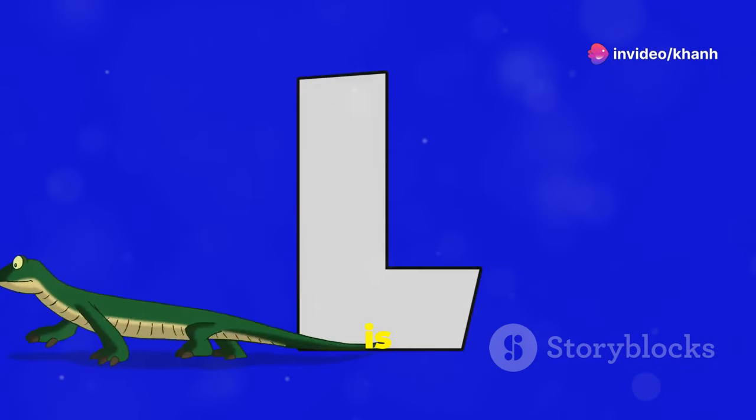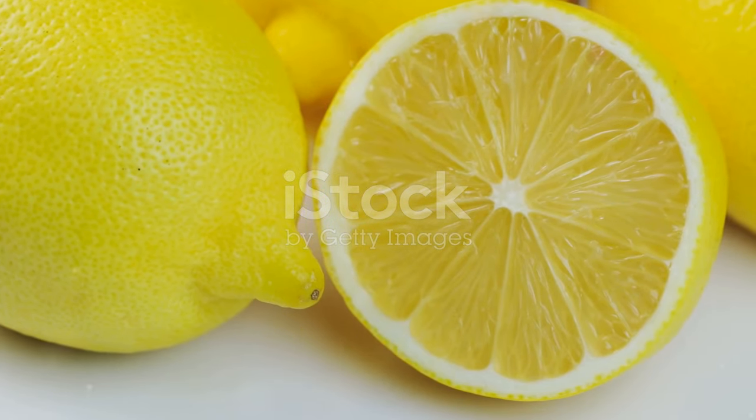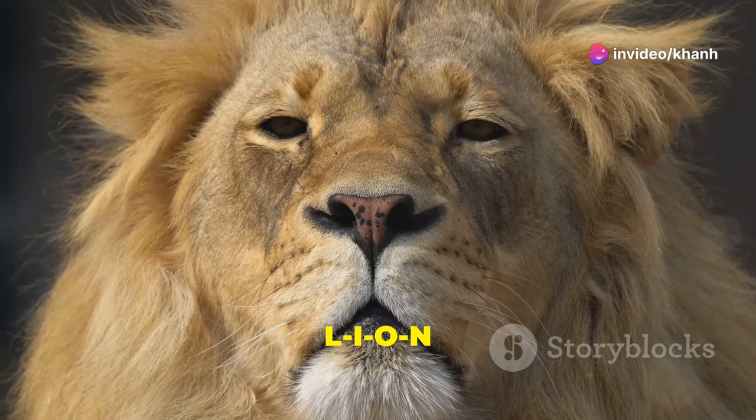Next letter is L. L is for lemon. Let's spell lemon: L-E-M-O-N. Fantastic. L is also for lion. Can you spell lion? L-I-O-N.